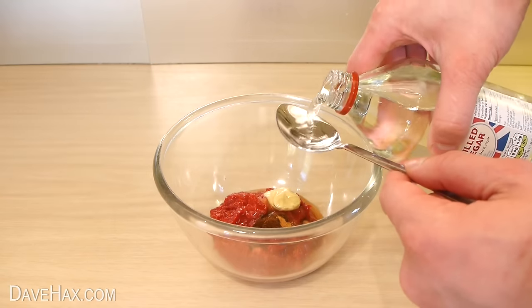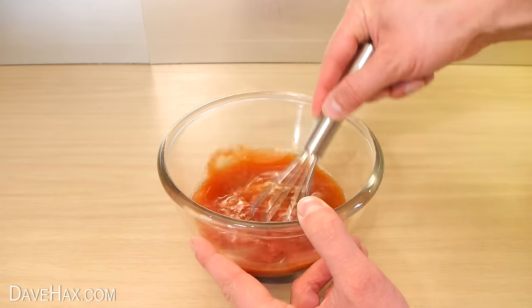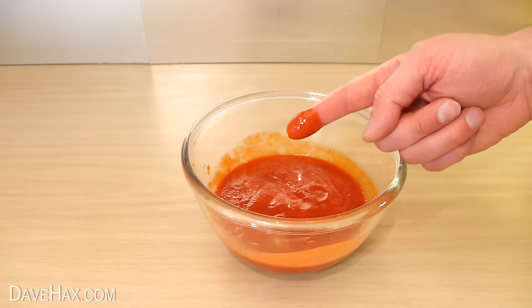Next pour in three tablespoons of white vinegar and the sugar and onion water we made earlier. Then using a whisk mix it all together. If you want it slightly thicker just add less of the water. And there we have our homemade tomato ketchup.